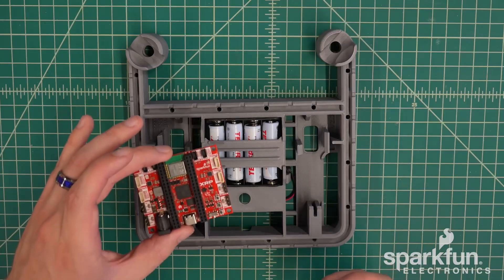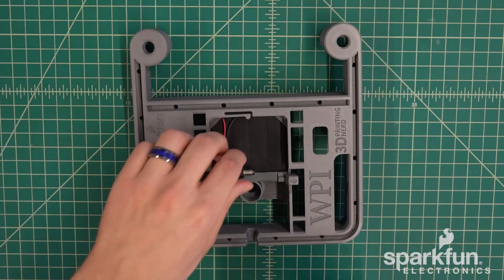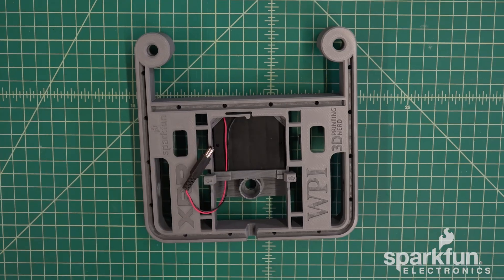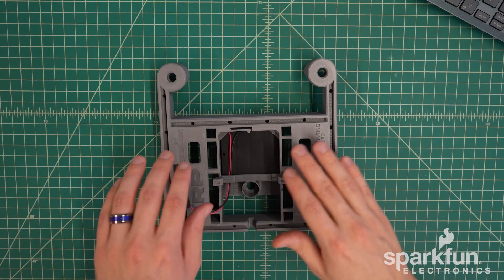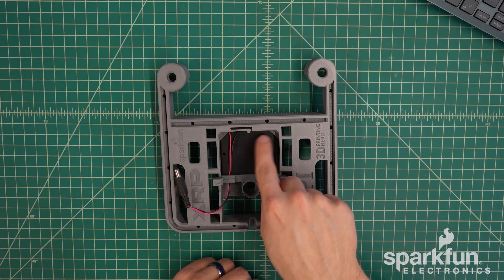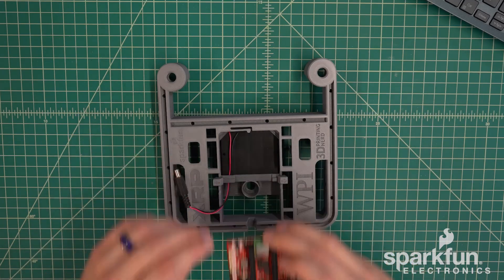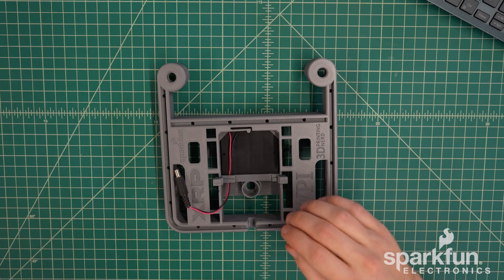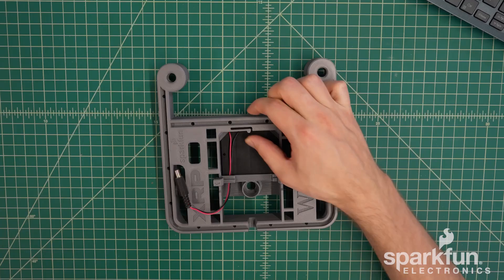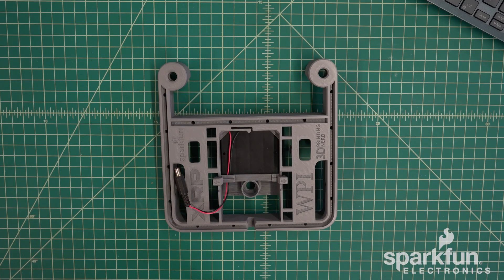That's it for the batteries. Now we will install the control board. Go ahead and flip the robot over and make sure the barrel connector is not in the way. There are multiple features inside the compartment to keep the control board in place: notches in the front corners that grab onto the front corners of the control board, spring arms in the back that grab onto the back corners, and one more spring arm at the front that pushes into bumps on the back to keep the board positioned.